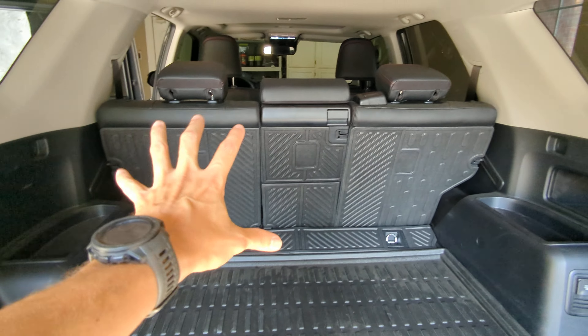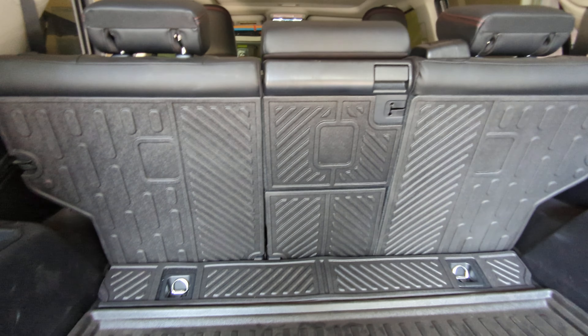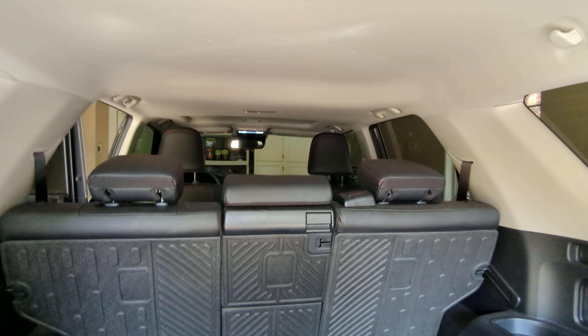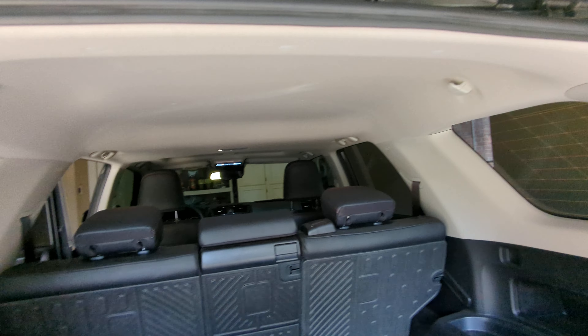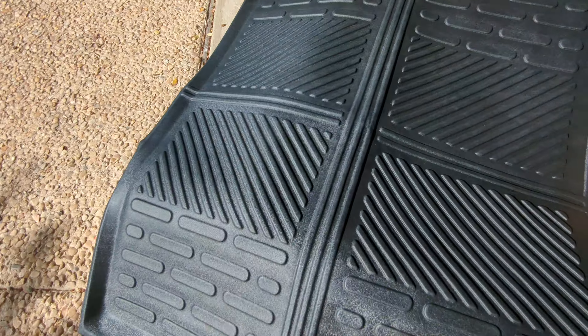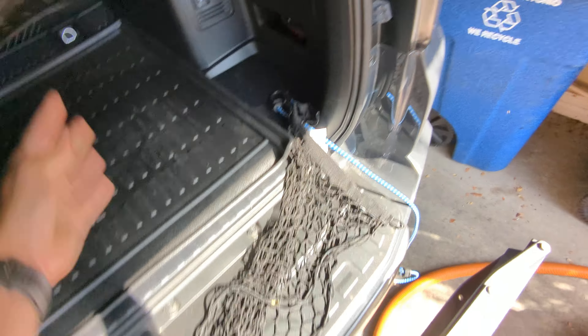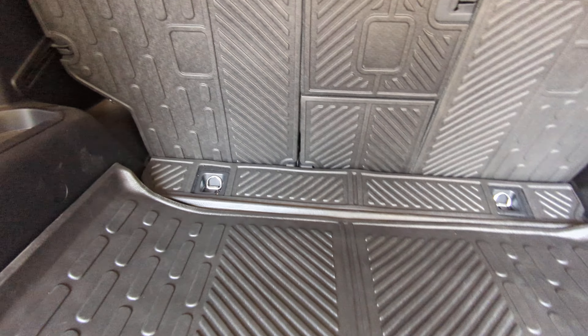So the backrests — the backseat liners — are really nice. They're a rugged material, they have Velcro, and they stick on super nicely. I really like the backseats. Now, this piece came connected with that middle piece up here that you see, so this was just one piece.